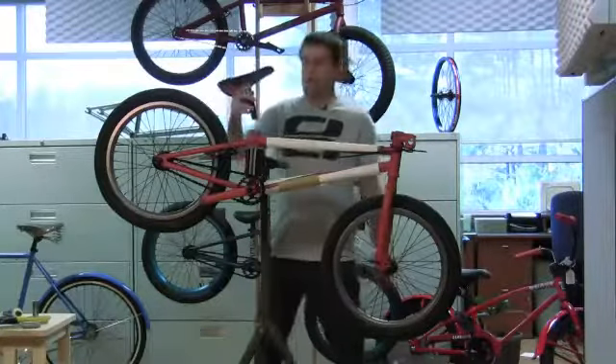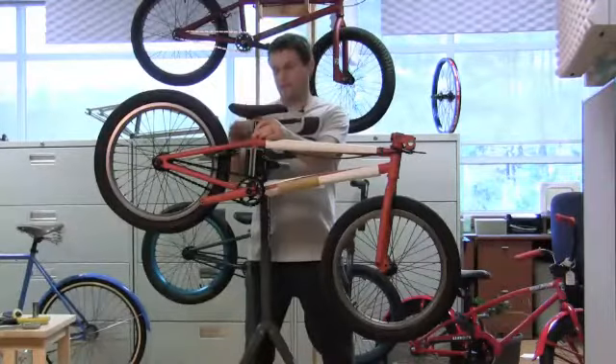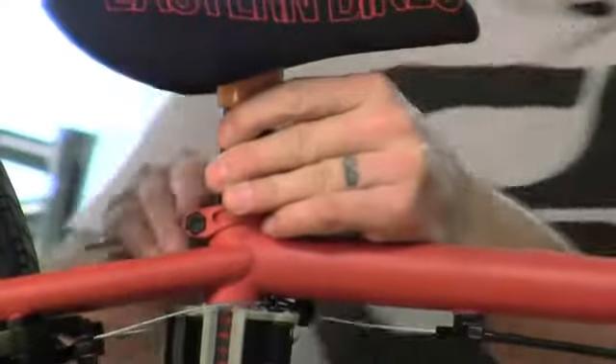Next is a real easy step — it's just putting the seat in. I'm taking my 6 millimeter allen key and tightening this up.